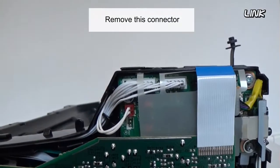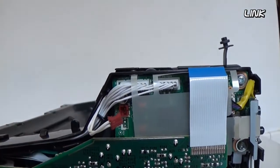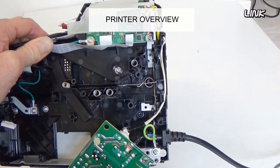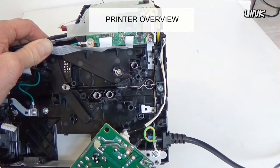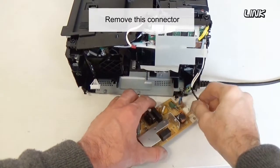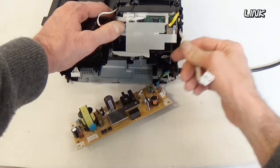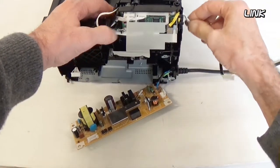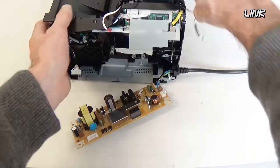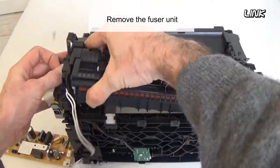Remove this connector. Remove this connector. Remove the fuser unit.